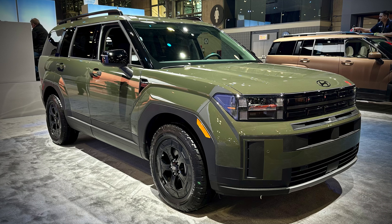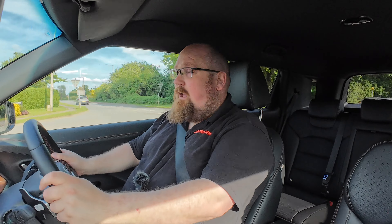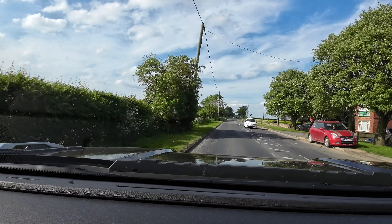If you go for the all-wheel drive version of the Torres, you get a space-saver spare wheel as standard. The tonneau cover can be stored underneath the boot floor, so you don't have to leave it at home when carrying large items. To fold the rear seats down you go to the side or rear passenger doors — there isn't a completely flat load area, there's a slight incline, but it's still a hugely practical car. When it comes to the boot, I've got no complaints — and it even has a hands-free opening feature like Hyundai Group cars, where walking up with the key in your pocket opens it automatically.